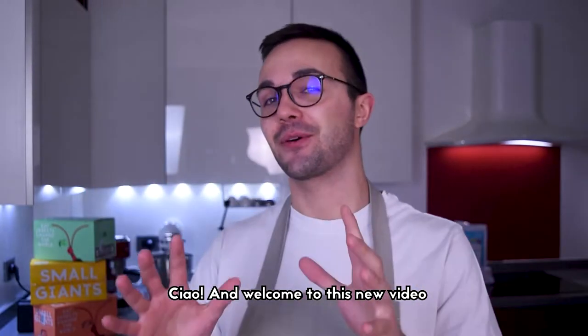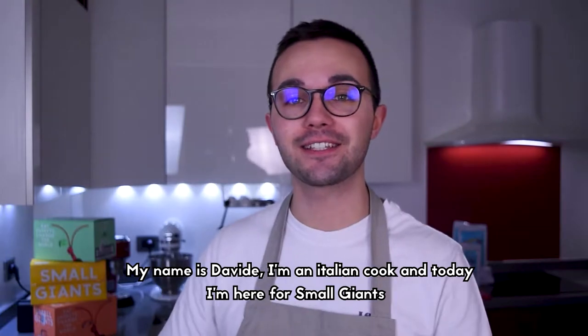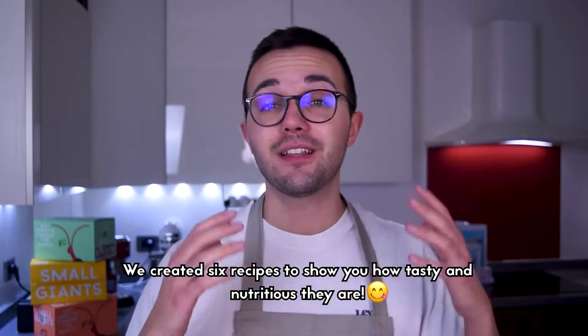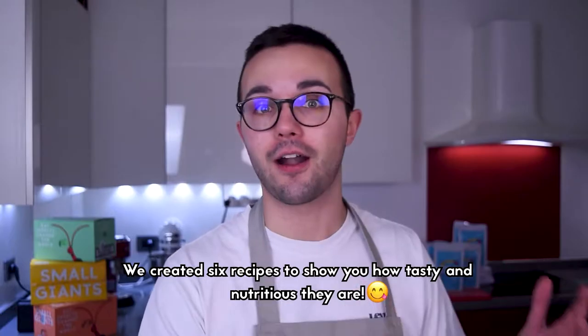Ciao and welcome to this new video. My name is Davide, I'm an Italian cook and today I'm here for Small Giants to prepare some delicious recipes with their brand new superfoods — cricket flour. We created six recipes to show you how tasty and nutritious edible insects are.